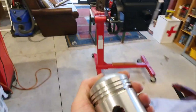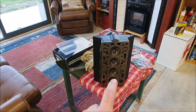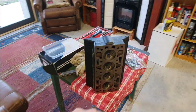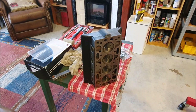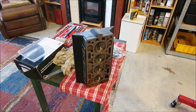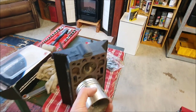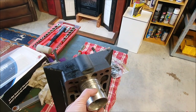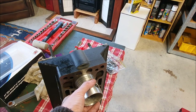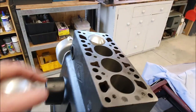It'll be nice when it all goes back together. It's always interesting with the hemispherical head - this is an engine from the 1920s. I'm pretty sure the Americans think they invented it because they talk about their hemi V8s, but in reality they've been around since the early 1900s.